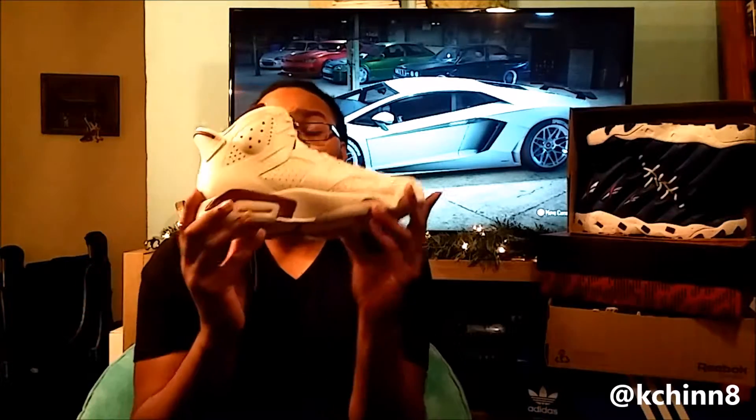Go out and get you some if you like them — it's really steep but do it if you like them. They're still sitting on shelves strangely. I mean, it's a shoe with Nike Air on the back. I think Nike is just releasing a crap load of them, and obviously the $220 price point doesn't help them move off shelves.